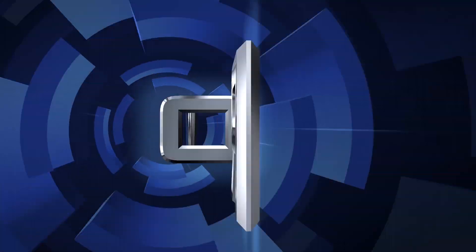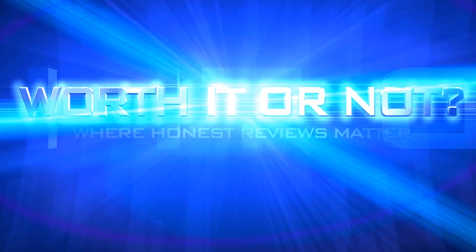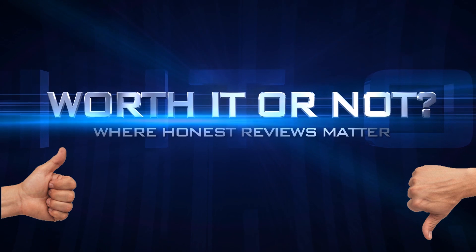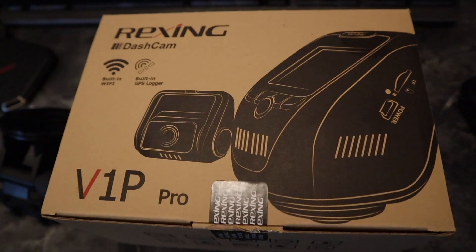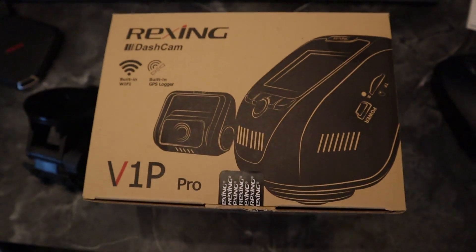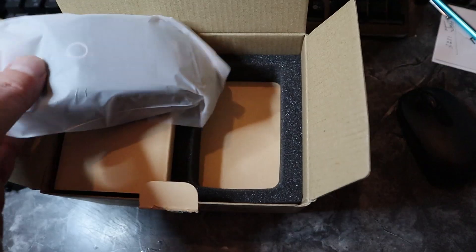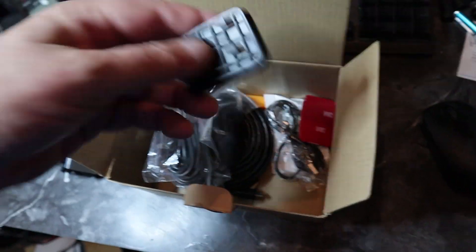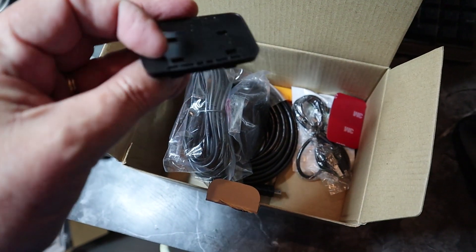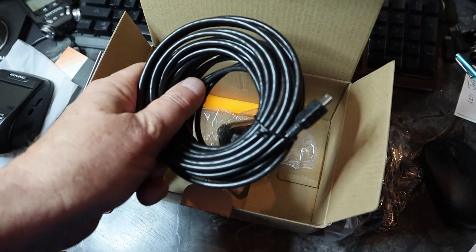Today we're going to be looking at a dash camera from a company called Rexing — it is the V1P Pro. Let's take a look inside the box. You've got all of your instruction guides, you've got the front dash camera itself which is very nicely built, your window mount, your 3M sticky tape, and the cable that goes into your cigarette lighter.